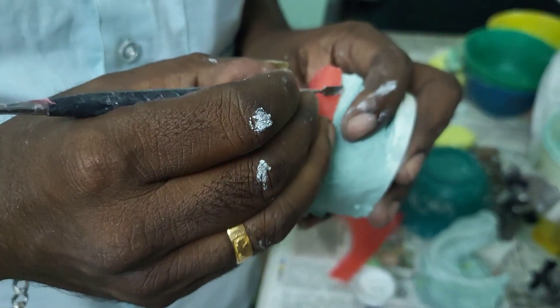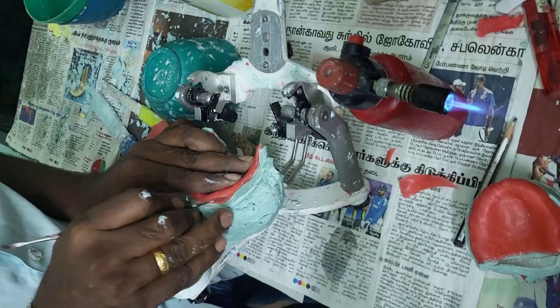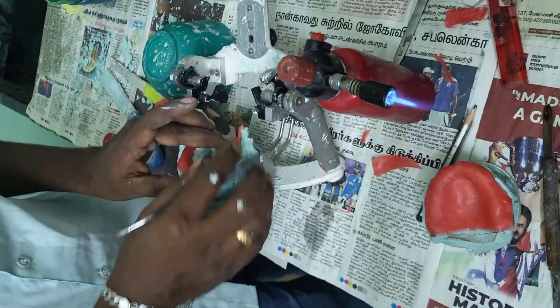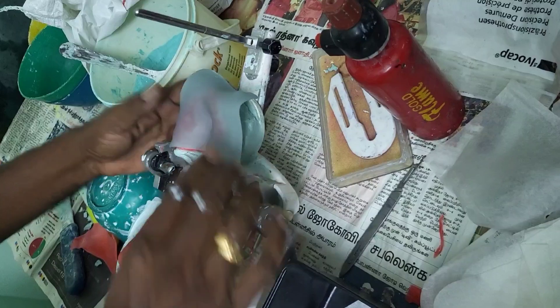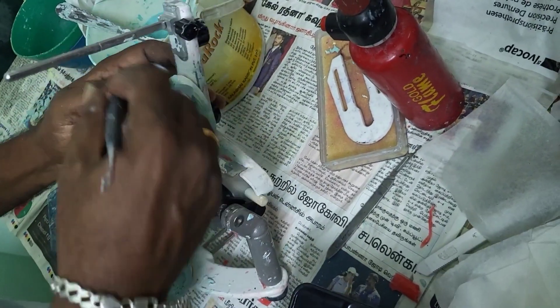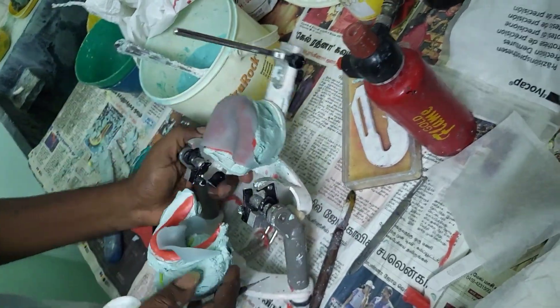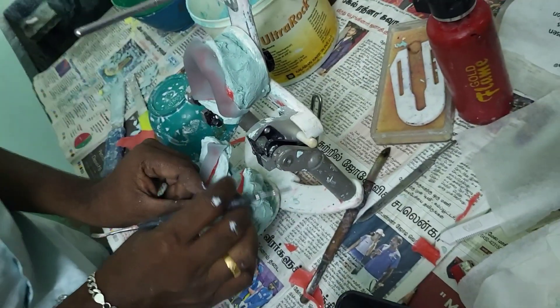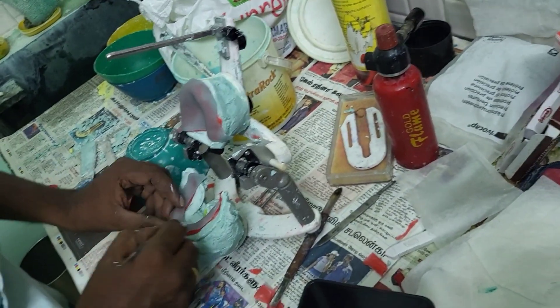This video is about how a single step border molding procedure is done using putty. The first step is fabrication of a special tray. Before that, we are adapting the spacer — a full spacer is always recommended. The special tray is made with light cure sheets, adapting the upper maxilla and the lower mandible.